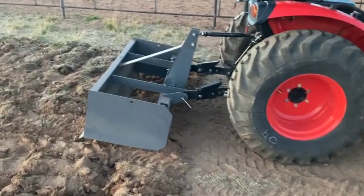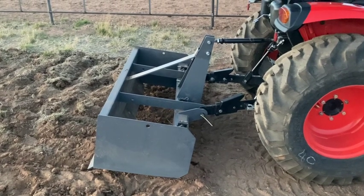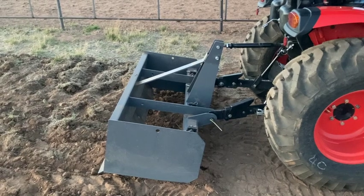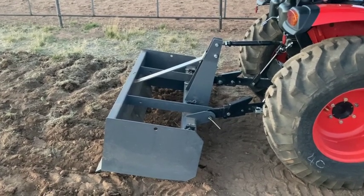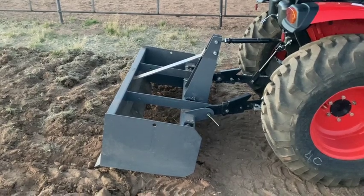So this is a Titan Implement, which is important because there's also Titan Attachments. There are two different companies: Titan Attachments and Titan Implements. If I remember correctly, this is Titan Implements — it's definitely not a Titan Attachment. I got this from the dealer when I got the tractor.